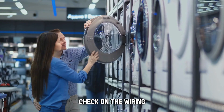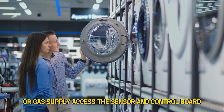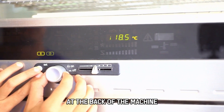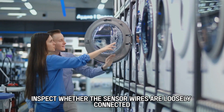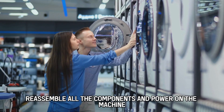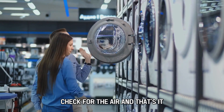Finally, check the wiring. Disconnect the machine from the power supply or gas supply. Access the sensor and control board at the back of the machine and remove the top and bottom panels. Inspect whether the sensor wires are loosely connected and tightly harness them. Reassemble all the components, power on the machine, and check for the error.